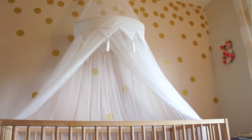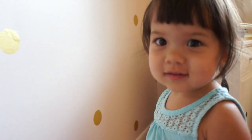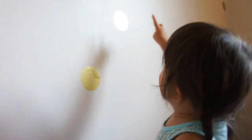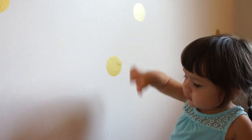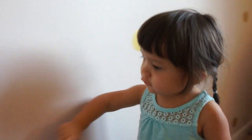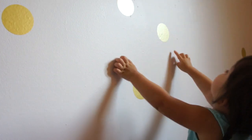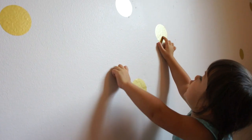What are those, Sayla? There's circles! How many circles can you count? One, two, three, four, five, six... seven... seventeen! Wow!